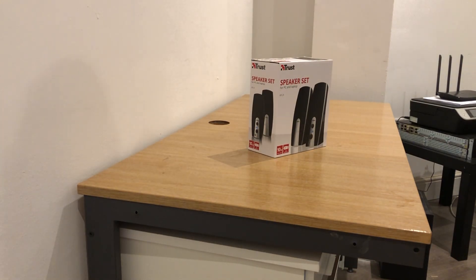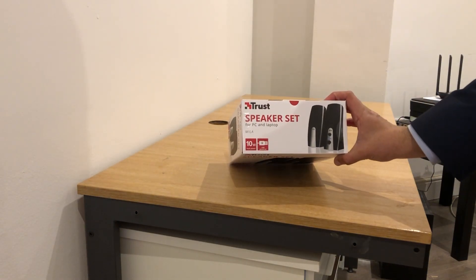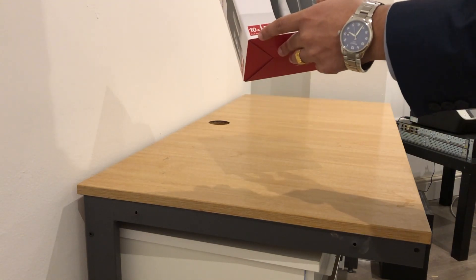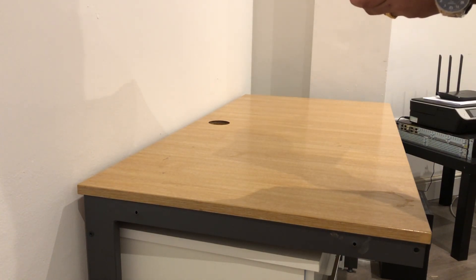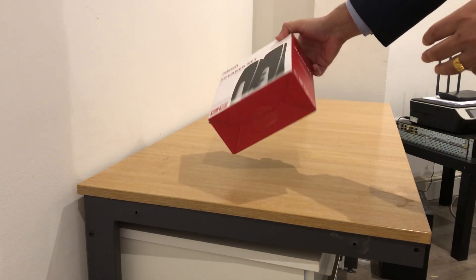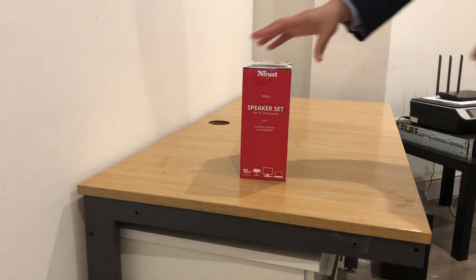Welcome to Computer Science Videos. Today I'm showing you an unboxing video of the Trust speaker set for PC and laptop. This is the top of the box — the front says 10 watts peak power, USB powered. Here are the sides, the back with more information in various languages, the other side, and the bottom. Now we are ready to get into the product and unbox.